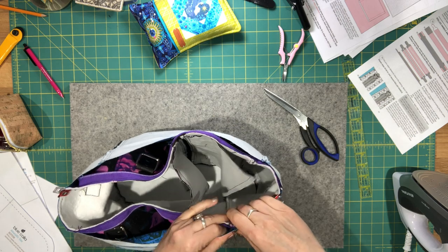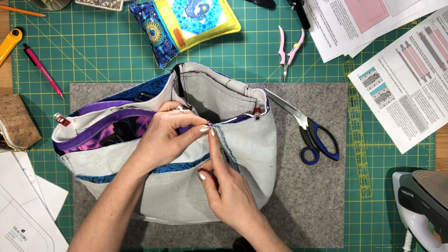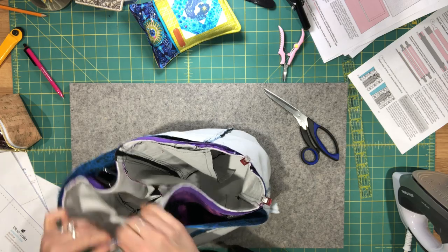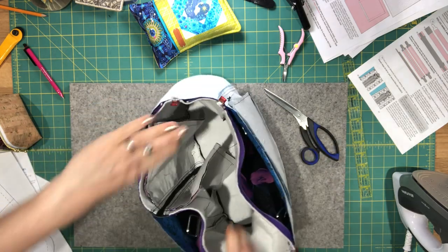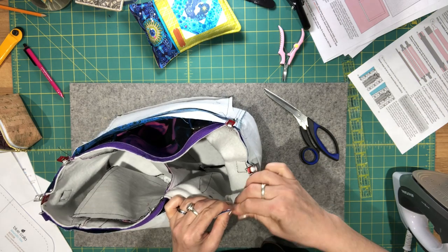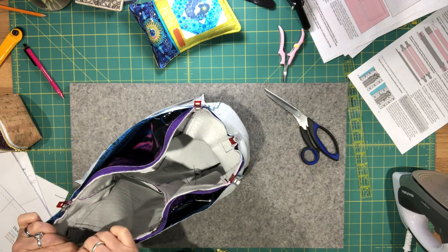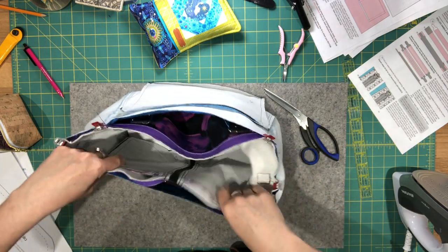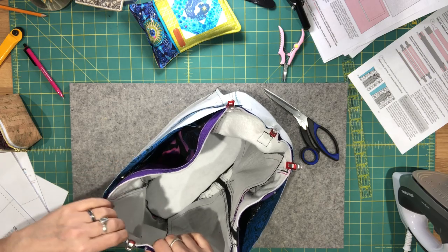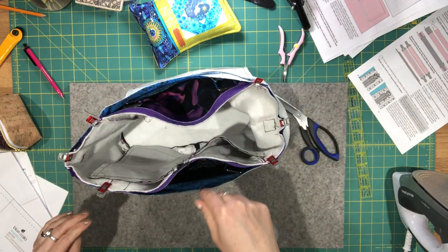Line up the side seams, making sure you're aligning the actual assembly lines — where you actually sewed the pieces together. Clip everything in between. You'll probably need to stretch the lining out a little to get it to fit — that's exactly what you want. Sew all the way around with a 3/8 inch seam allowance, then turn the bag through the bottom.